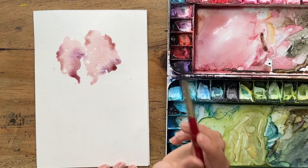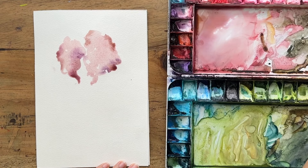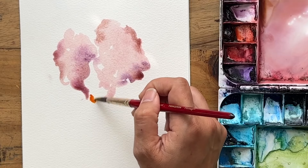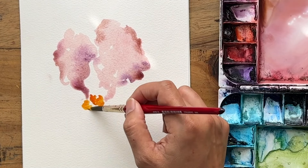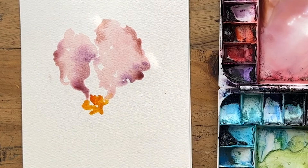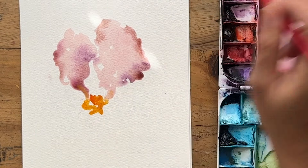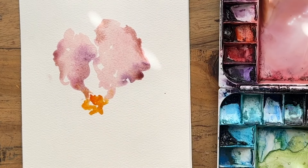I'm just looking at my reference photo — if you are a Patreon member, you'll be able to download it. That's a Patreon perk I have for you. I'm going to grab some gamboge and a bit of yellow and put some yellow into the center here, just touching the petal a little bit.